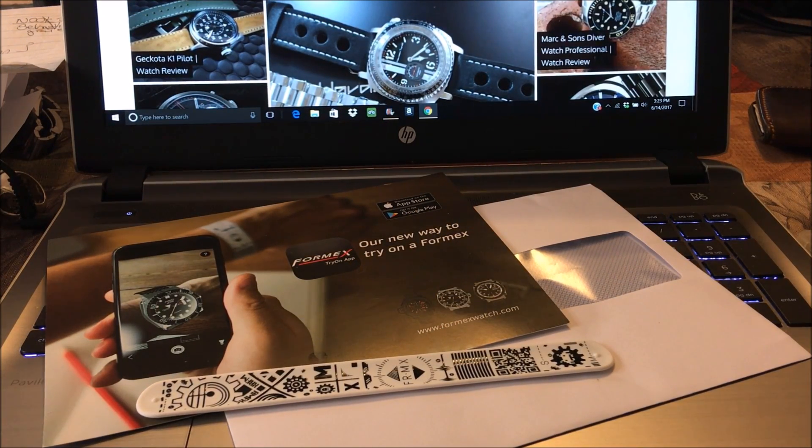Hey there everybody, Don Evans here from watchreport.com. A quick video today — I want to show you something interesting from Formex. Because you buy so many products online these days and you don't know what it's going to look like until you get it, they have created an augmented reality app that allows you to see what the watch is going to look like and how it's going to wear on your wrist before you buy it.